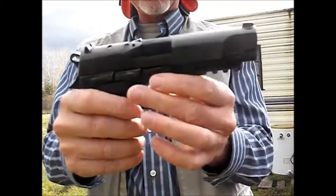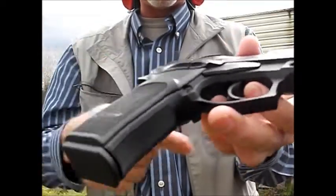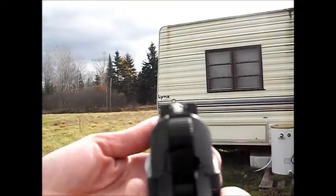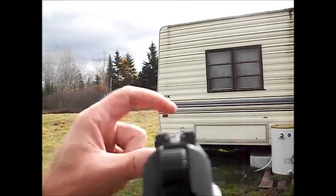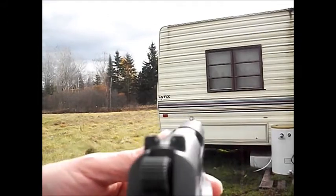It also has the magazine release, and out of the box all you've got to do is take one screw out and you can flip the magazine release over here if you're a left-handed shooter. Really nice. It has pretty nice sights on it - this really pops. So if you're practicing front sight focus, this is a pretty darn good deal. I had to paint the sights on a couple other guns, but this does not need paint.